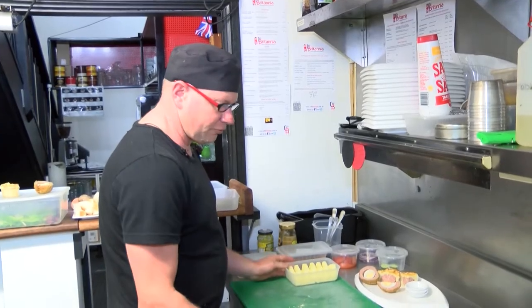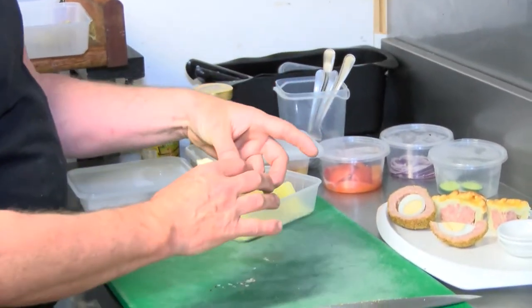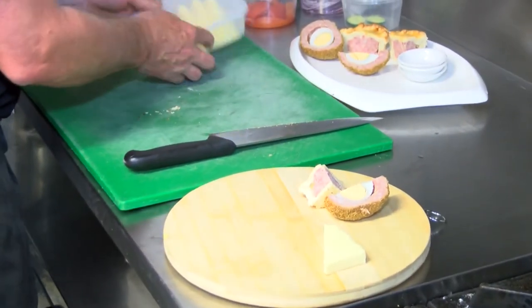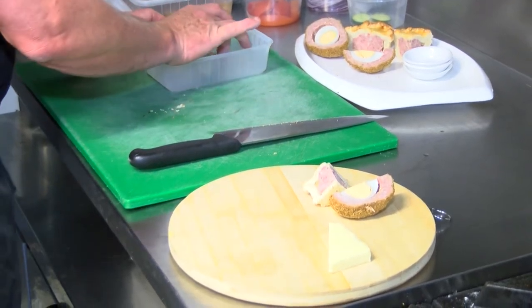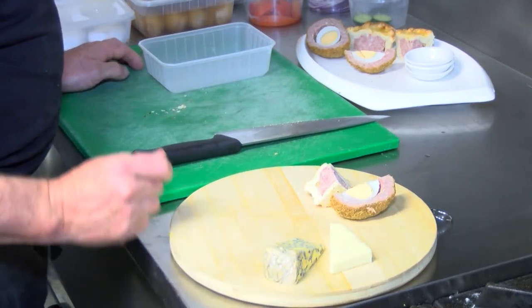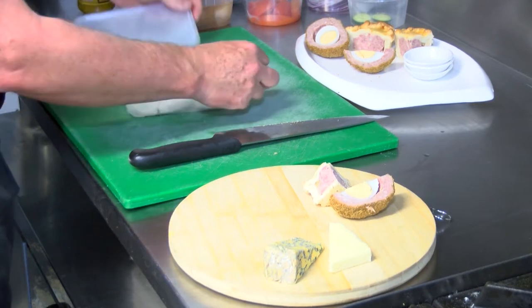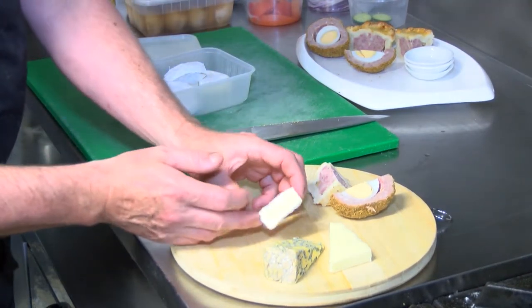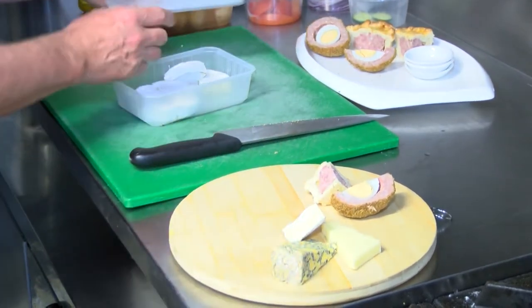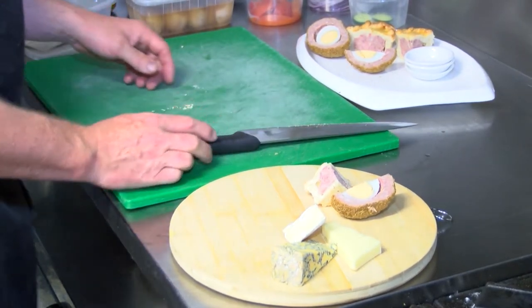The other component of the ploughman's lunch is the cheese, and we've got three cheeses on this one. We have a mature farmhouse cheddar, a Goldfields blue vein cheese, and the other is a white mould soft cheese, also from the Goldfields. They're just arranged like that. It's best to keep the cheese out for a little while beforehand when serving, so that it's at its best.